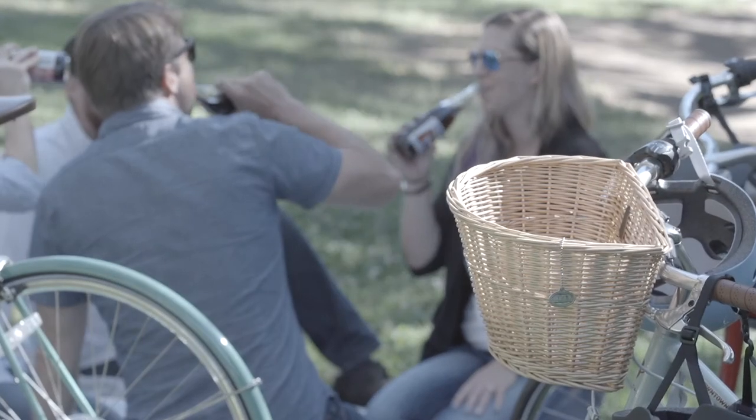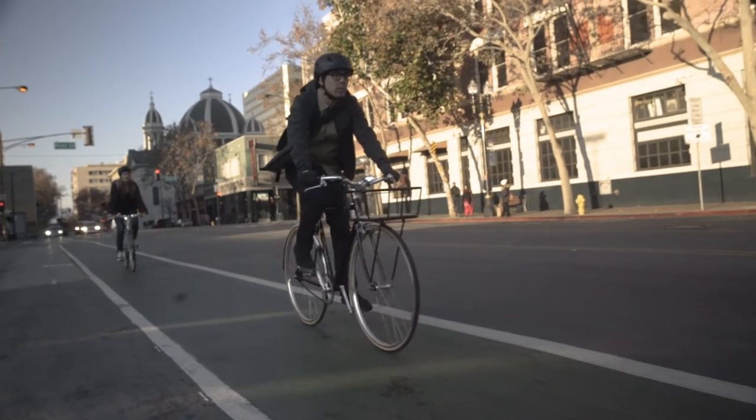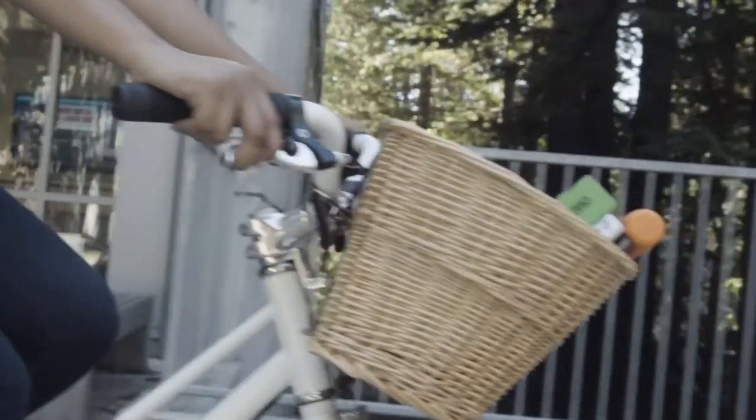From cute to cargo, Bell's Tote series baskets offer a stylish yet practical way to carry stuff that's too big for a bag.